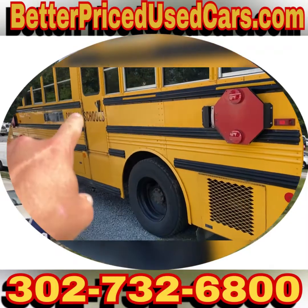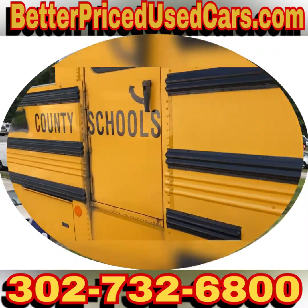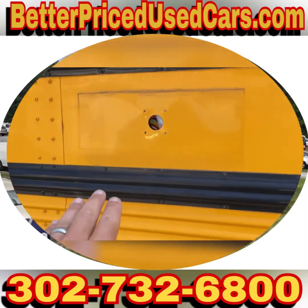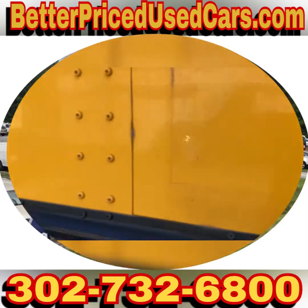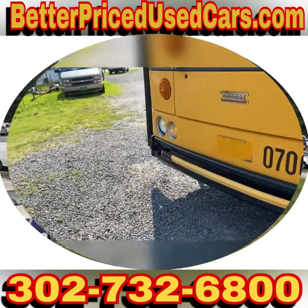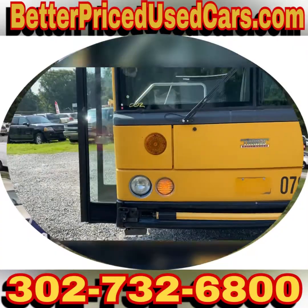This has an exit door right there. If you're doing conversions, you have an extra door. This was the system for picking up the kids — that's pretty easily gone over, those come off easy. That's a fuse box. They're sharp buses that ride really smoothly.